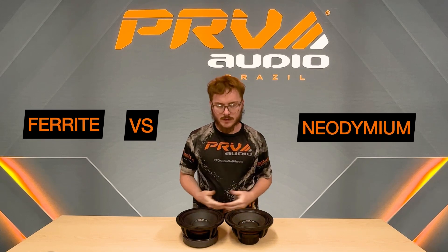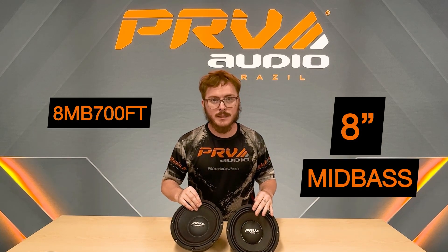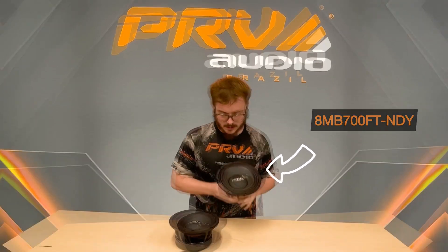Let's start off with the SKU. They're both the 8MB 700FT, but what makes one different from the other is that this one is the 8MB 700FT NDY — and NDY stands for NEO.